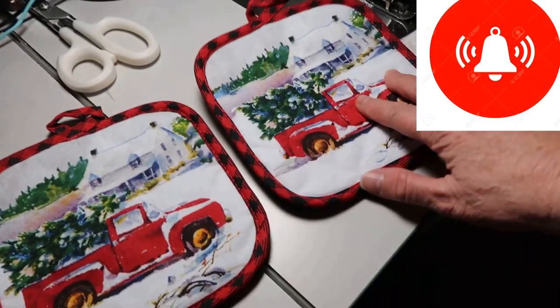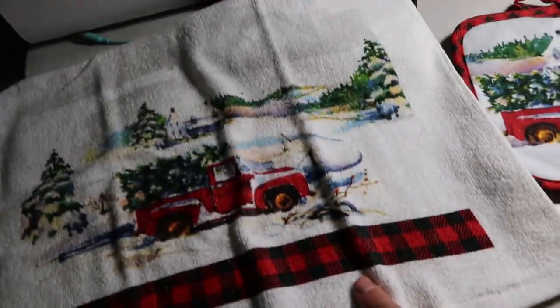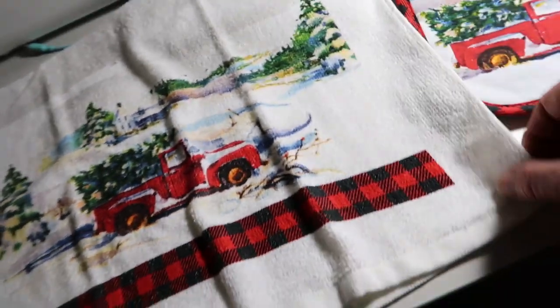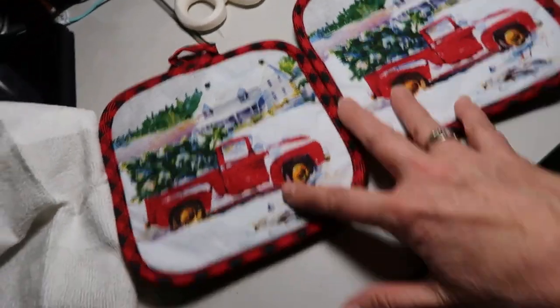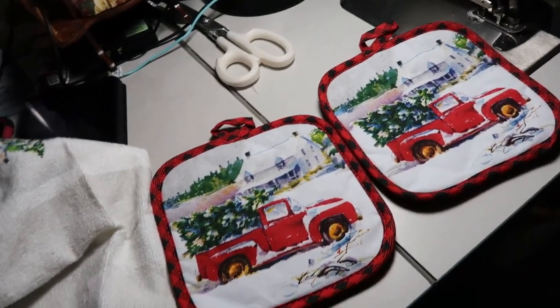All you need is two hot pads — I found these cute ones with a cute truck — and then a cute dish towel to go with it. It's really, really simple; it'll take me less than five minutes to make these. They're just really cute. Let's go over to the sewing machine.